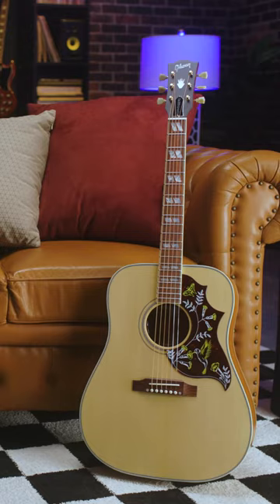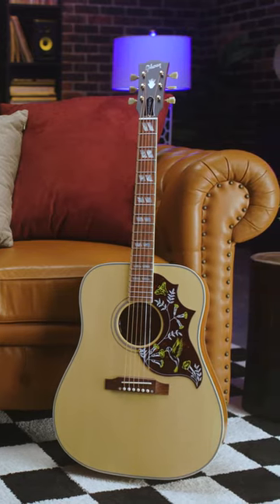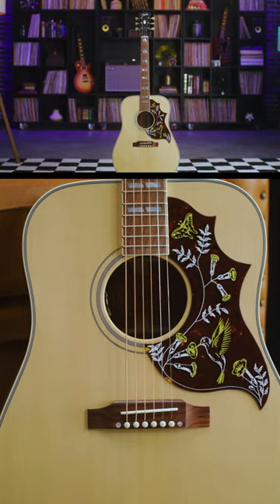Next up is the Hummingbird, one of our classic staples. This one is from our faded collection. Notice the square shoulder — that's going to give us a little bit more bass and a little bit more volume.